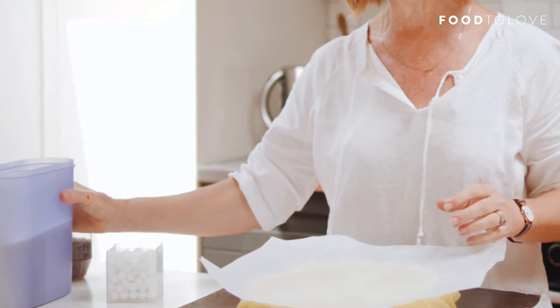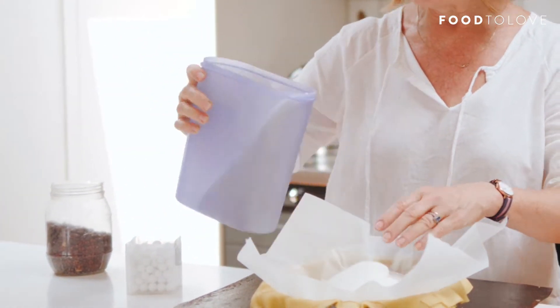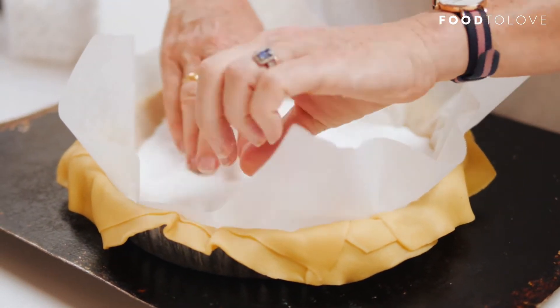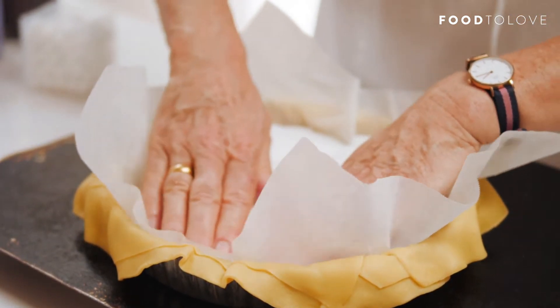The other thing you can use as a pastry weight is good old white sugar. White sugar works really well — the time it spends in the oven doesn't affect the sugar in any way, so it doesn't go to waste. You can still use it again for baking afterwards.